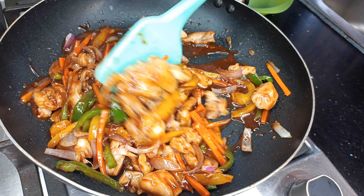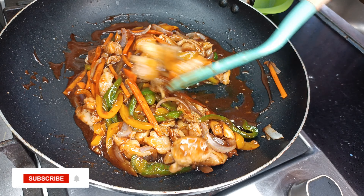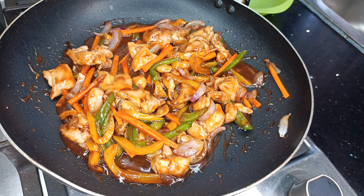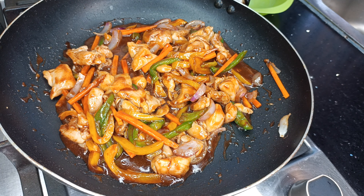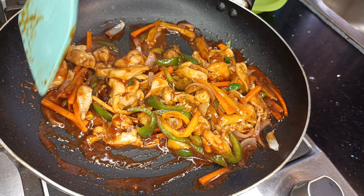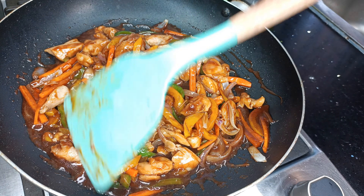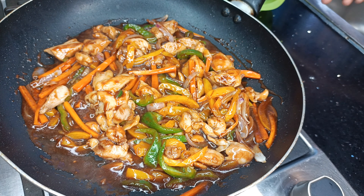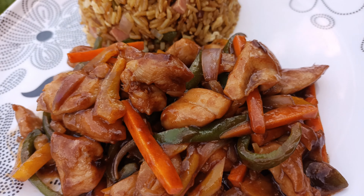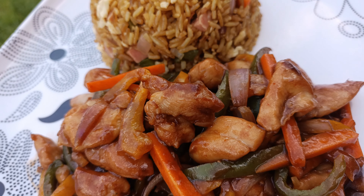Once all the ingredients are in, stir, stir, stir and you're good to go. I didn't add any extra salt because the salt from the chicken, the soy sauce, and the oyster sauce were enough for me — but of course correct for salt if you think yours needs it. I enjoyed this chicken stir fry with some fried rice; there are a ton of fried rice recipes on my channel, so check them out and make this fire combo.